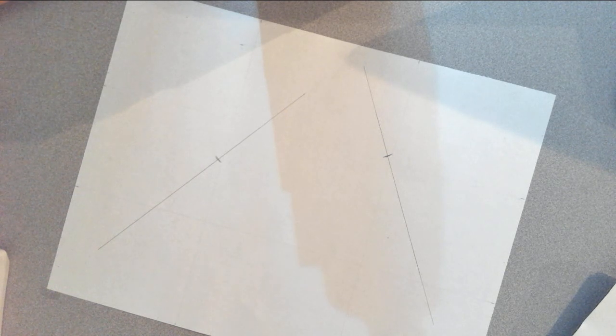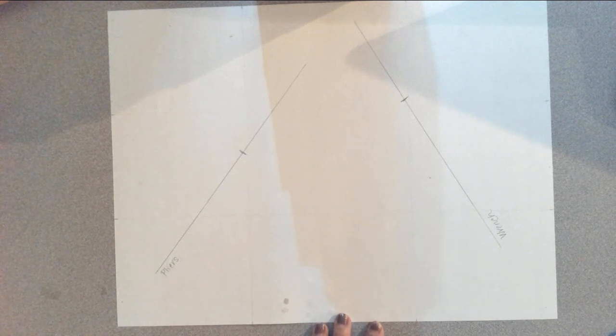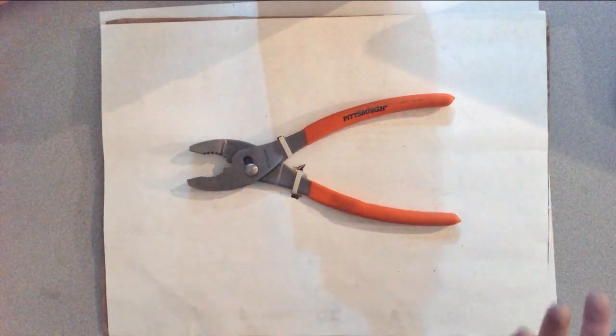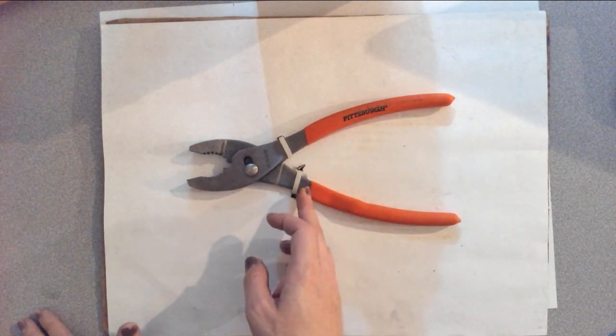If you want to use a ruler, that's up to you — I don't like messing with numbers too much. So right now we have pretty much just the measurement for the top versus the bottom section, where the handle is versus the top of the tool. I'm going to deal with these pliers first. One of the big questions I need to answer is how far apart the handles are, because I want to get that space and that curve right.